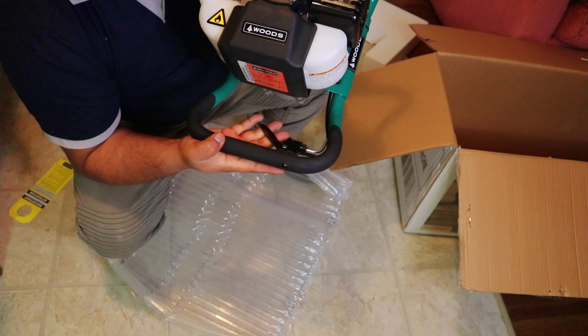Woods Arctic ice auger features a 43cc engine for high digging performance, fingertip throttle control for quick and easy access, protected muffler guard to prevent burns, durable powder coat finish to prevent scratches from ice, see-through tank to show remaining fuel levels, and a heavy duty blade cover that ensures safety when not in use.